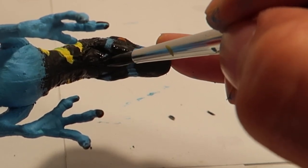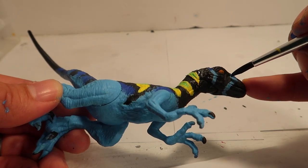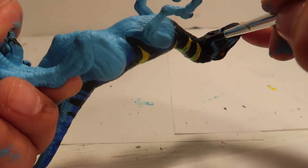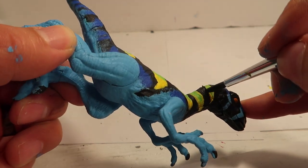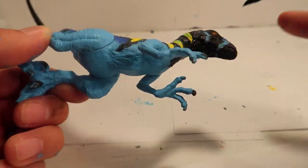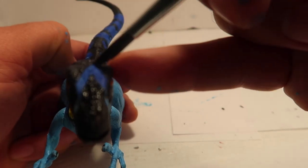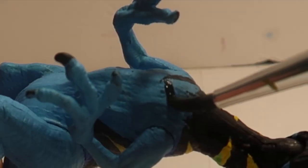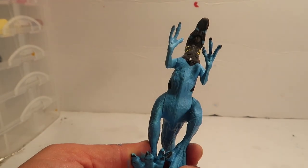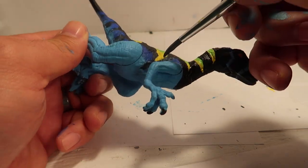My son also likes to paint but he's his own worst critic — he criticizes his work a lot. I tell him there are no flaws in art: you do your best and that's it, it's perfect the way you make it. If you don't like it, keep going and keep doing it until you get the results you want. But anyway, nothing personal.